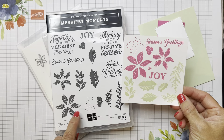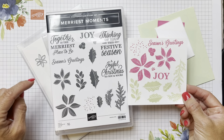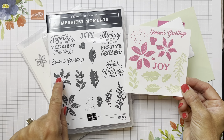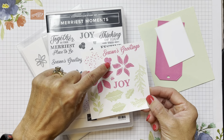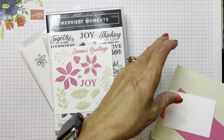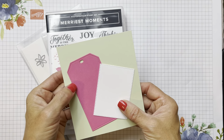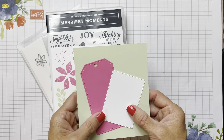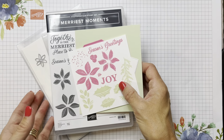This has some beautiful stamped images in here. You've got these big sentiments with the lovely font, and then a smaller one with Season's Greetings and Joy. You've got all these different leaves, some sprinkles, berries, and holly. I chose to do a little non-traditional beautiful soft colors with the Soft Seafoam and then a pop of the new Polished Pink, using white as our neutral.